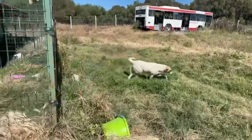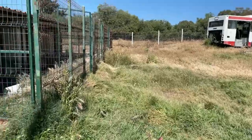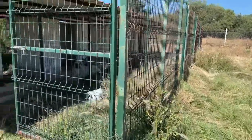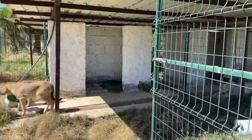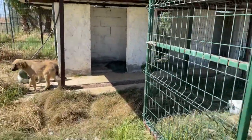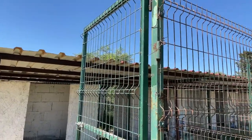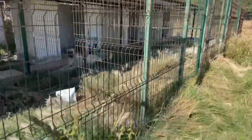These guys were all abandoned. Most of them got adopted. There's something wrong with this — something wrong with this.